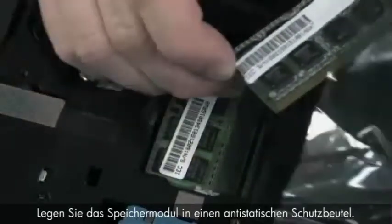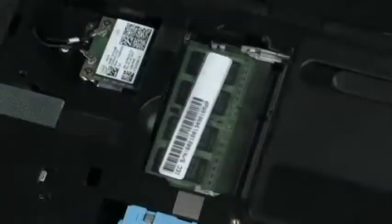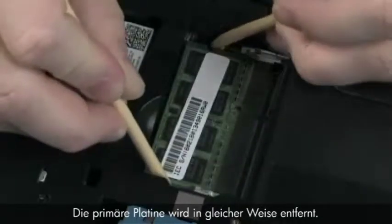Place the memory board in a static dissipative bag. The primary memory board is removed in the same manner.